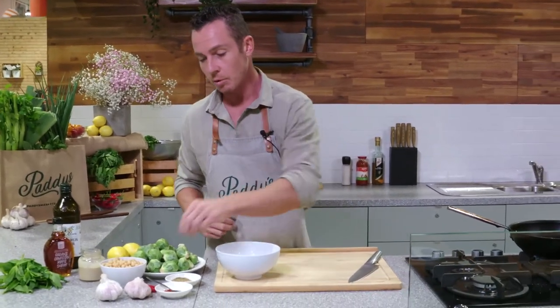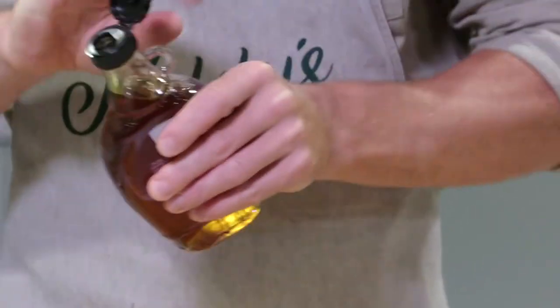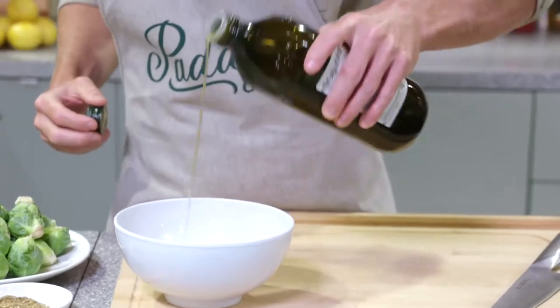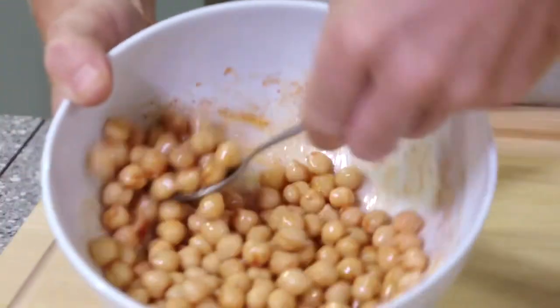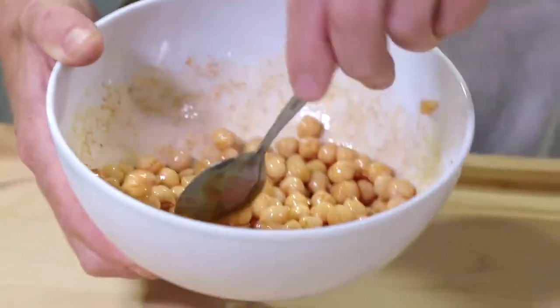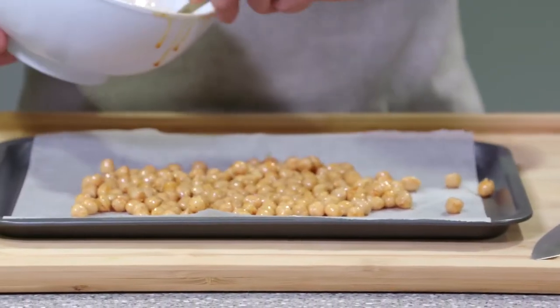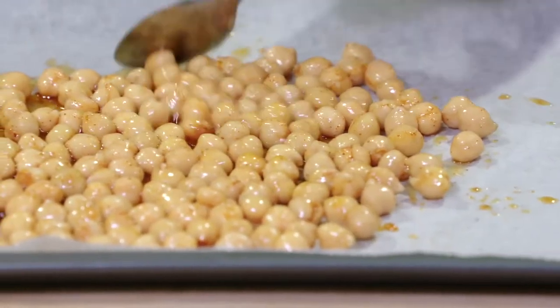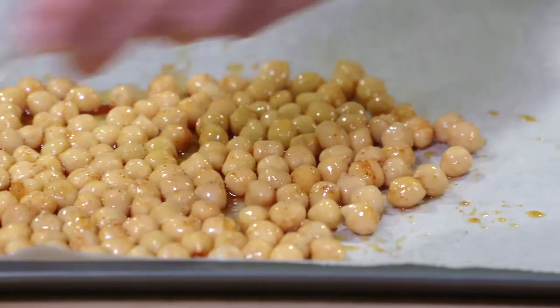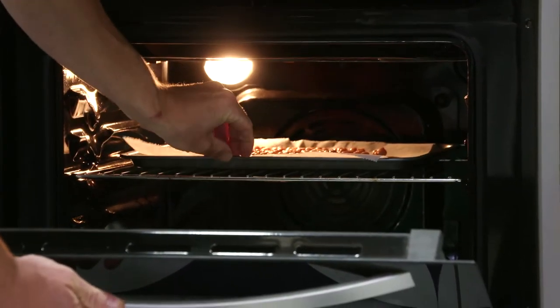The first thing you need to do is make some crispy chickpeas, which are like little chips. They're great to make as a snack, not just for this recipe, so make extra. I add a little bit of sweet smoked paprika, a drizzle of maple — the maple is just going to help them caramelise up — some olive oil, and a good crack of salt. Mix them up; you can add other flavours like rosemary or chilli if you want them spicy. Pour them onto a tray and spread them out in a nice thin layer. Don't let them overcrowd because you want them to go crispy. They go into a preheated oven at about 170–180°C for 30 to 40 minutes. Just keep checking them and moving them around so they don't burn.